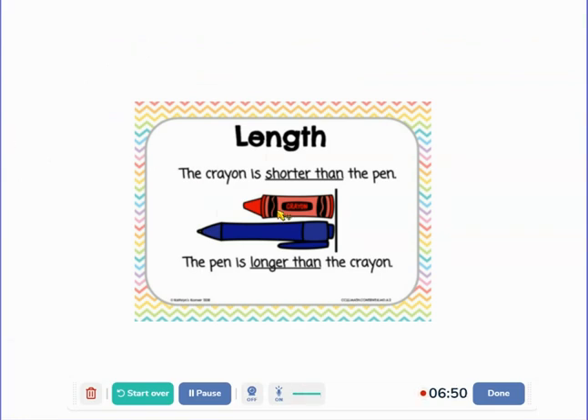By lining them up, we can easily tell their length — that the crayon is shorter than the pen, or the pen is longer than the crayon. I can easily see it's longer because it goes out further, and it's shorter because it ends before the other one.